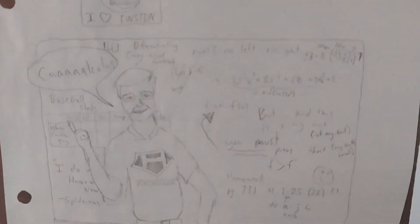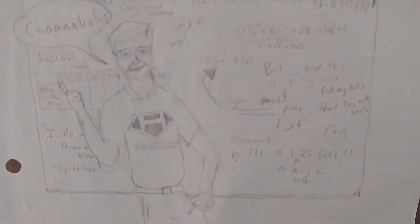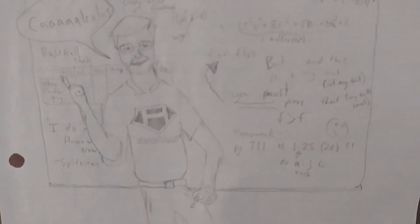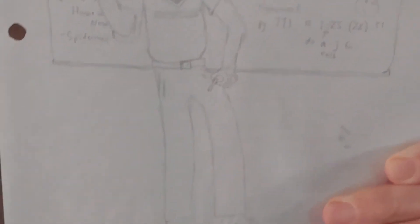Hello again everyone. This is a caricature of me drawn by a student back in 2004, encompassing a lot of the things I did in class. That's me, Hushman. It says in the lower left, 'I do my homework now' — a quote from Peter Parker from Spider-Man. I was encouraging them to do their homework by quoting Spider-Man. You can see that the author was Jordan the Birdman.